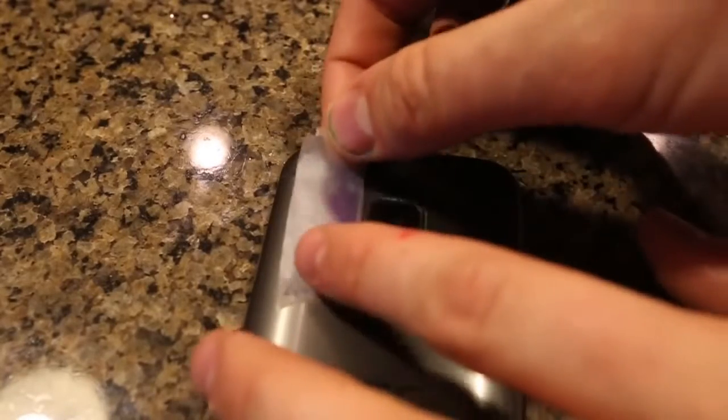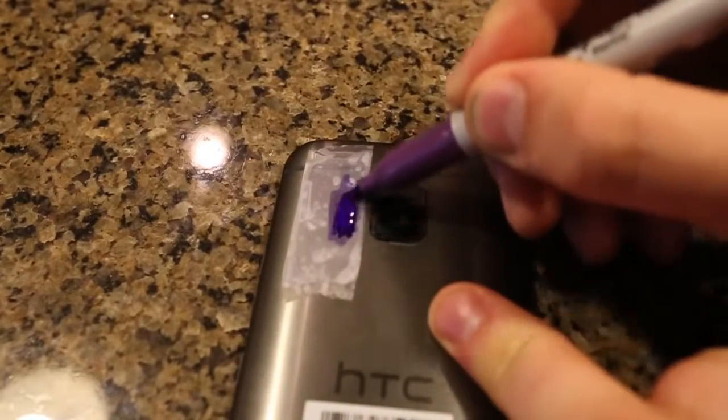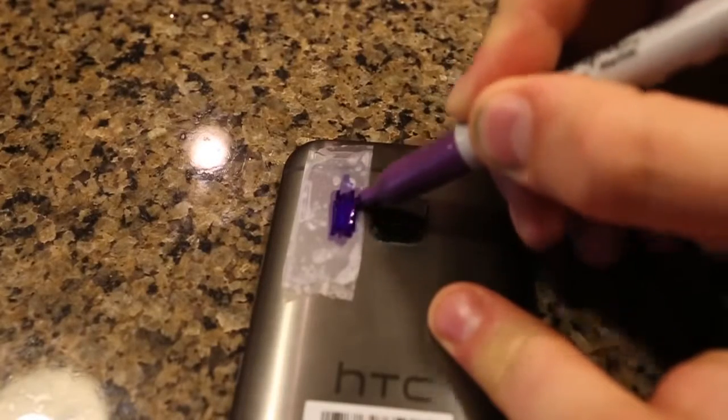Then another piece of tape — stick it again on top — and now we're going to need purple. And we're going to put purple all over the flashlight just like this.